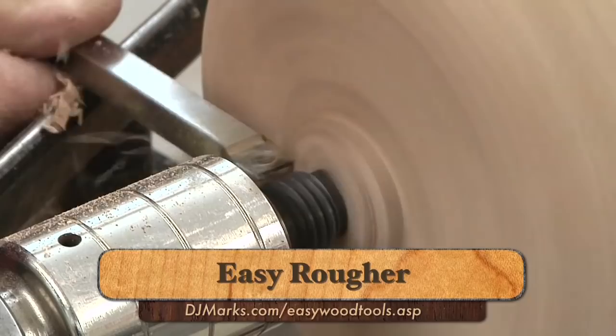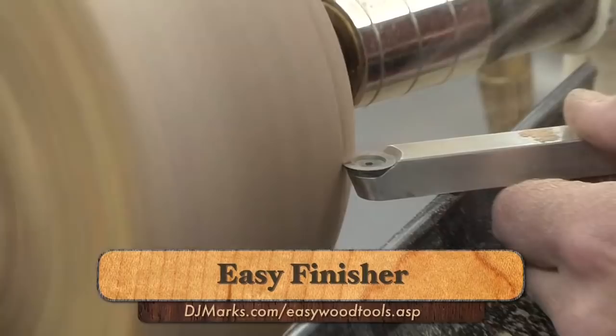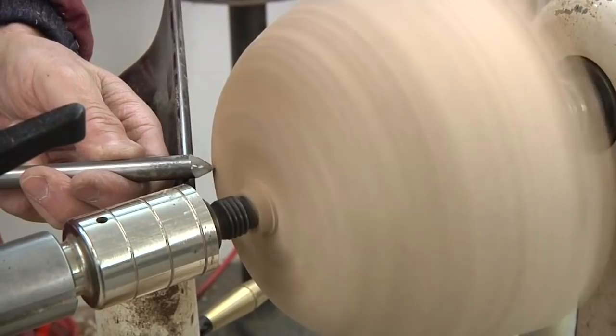This is a square carbide cutter from the Easy Wood Tool Company. This round carbide cutter from Easy Wood Tools is yet another way to shape a bowl.